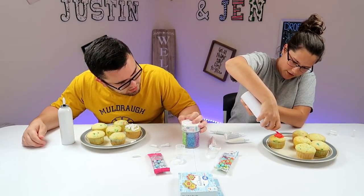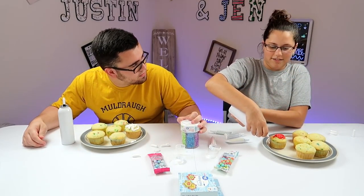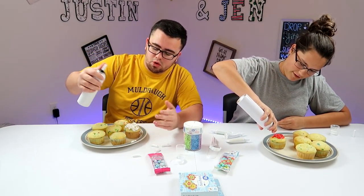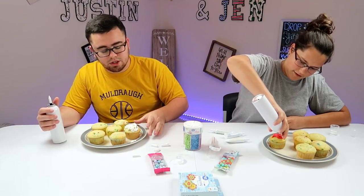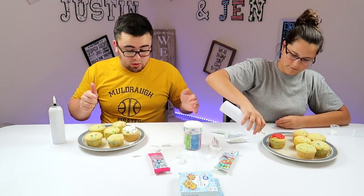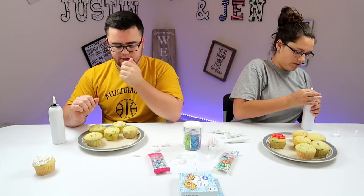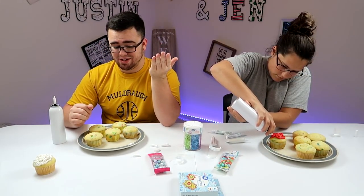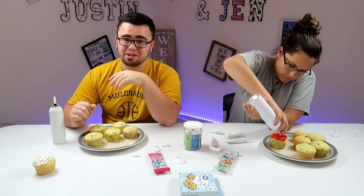I don't know what I'm doing yet. It doesn't look that good. This is a practice cupcake. That's just the simple original. I don't know if you guys can tell too much because everything is white — this is white, the table's white. So what is my first design? I think maybe a smiley face. I think that's where I want to go with this. We gotta cover this thing.